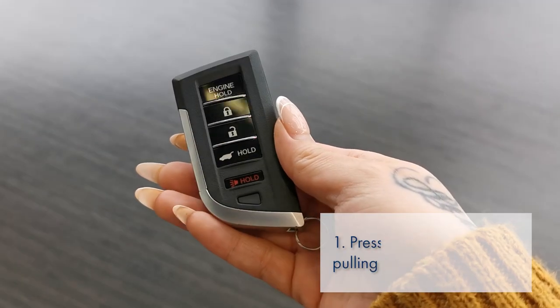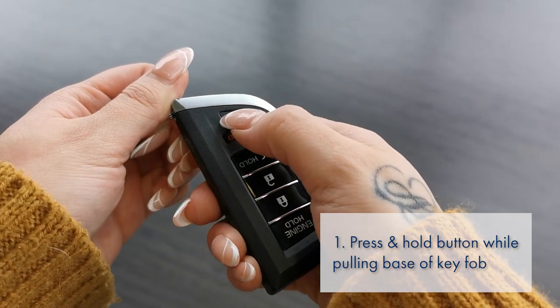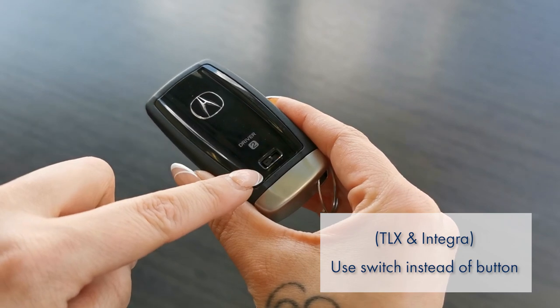To remove the old battery, start by pressing in the built-in button while pulling on the base of the key fob. The valet key will release. For the TLX and Integra, it will be a little switch instead.